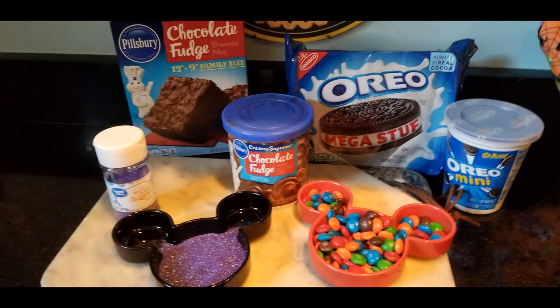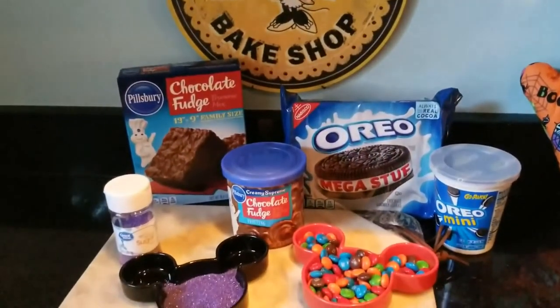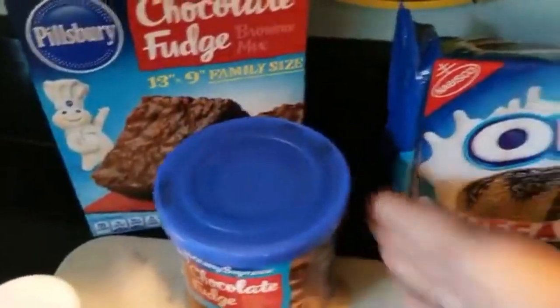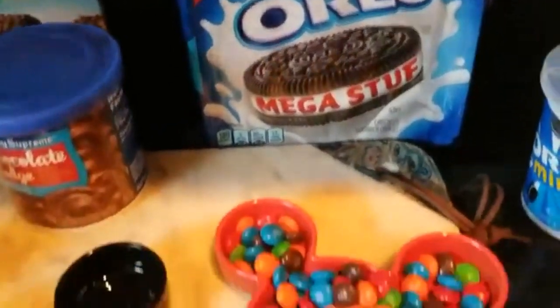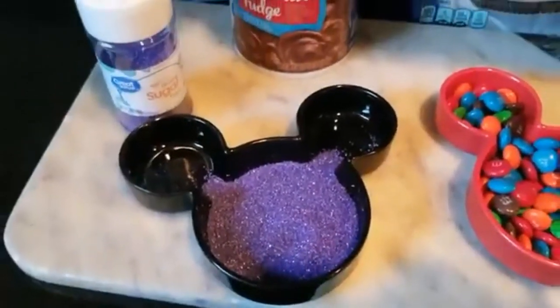Kids will love it, adults will love it, and I'm going to teach you how to make it now. First up, let's gather those ingredients. You'll need Pillsbury chocolate fudge brownie mix, the chocolate fudge frosting, Oreos — I chose mega stuff because, you know, it's mega stuff — and then you'll want the mini Oreos, M&Ms, and Halloween colored sugar of your choice.